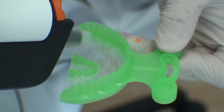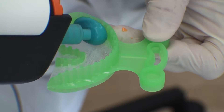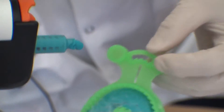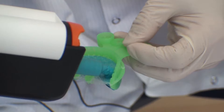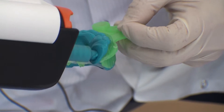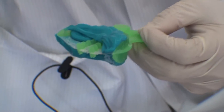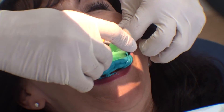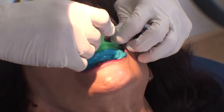The second thing you want to do is to load up the tray with either an automated machine or you can use your standard gun as well. The assistant then hands you the loaded tray. Insert it and have the patient bite.